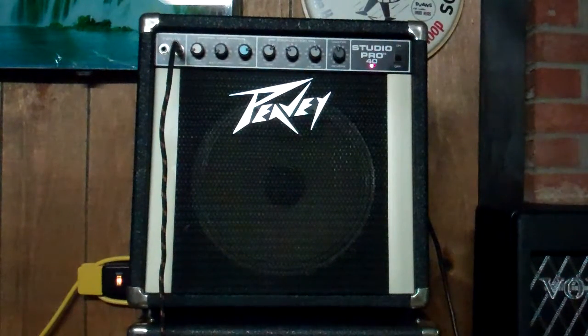What survives nuclear war and nuclear fallout? Cockroaches and PV amplifiers. This is a 1983 PV Studio Pro. I fixed it up for a customer, so this one's not for sale on eBay. I just thought it was interesting in case anybody likes to look at cool classic amps.